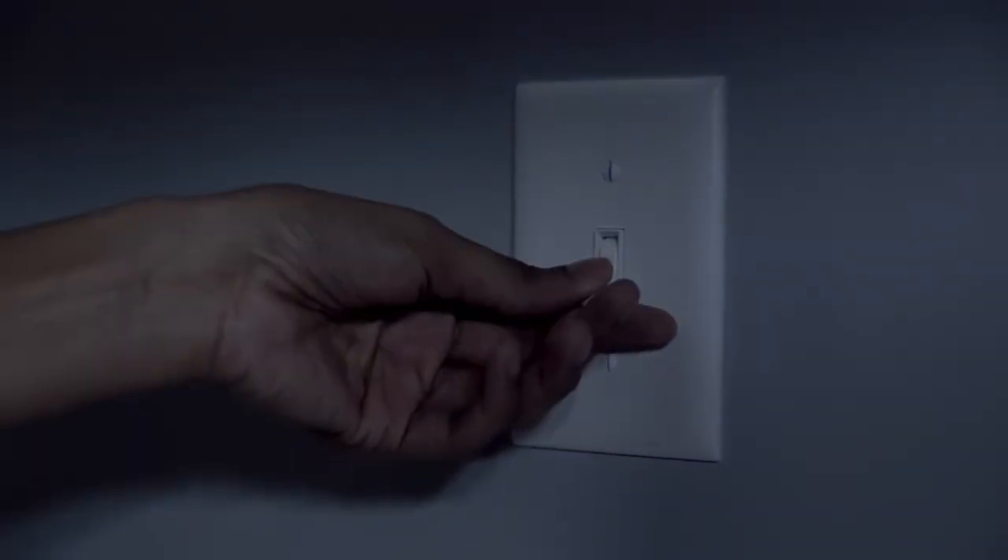To turn off the light or Surface Shield mode, simply flip the switch to the off position.